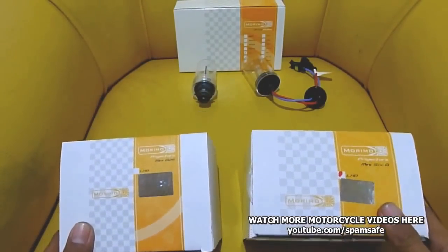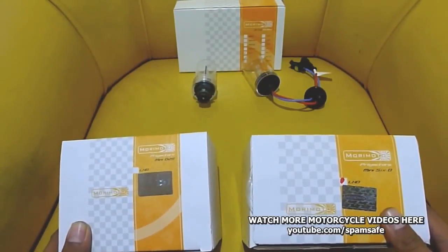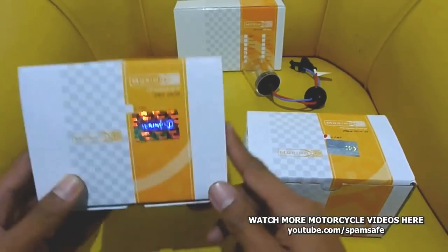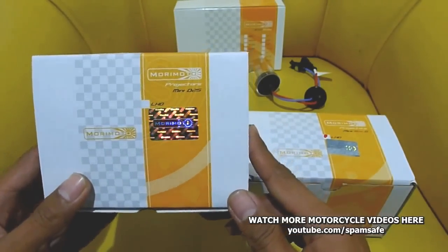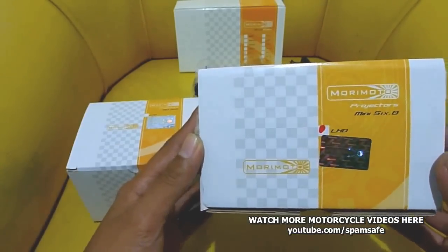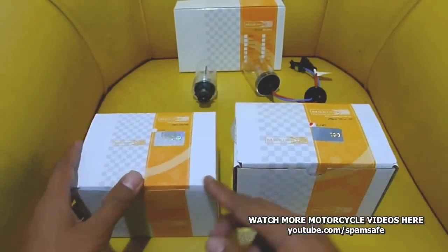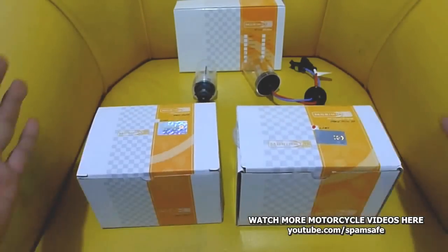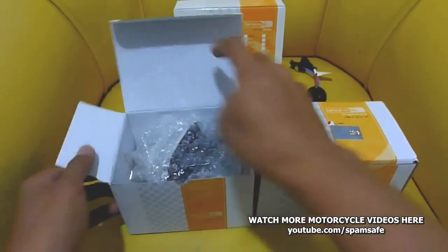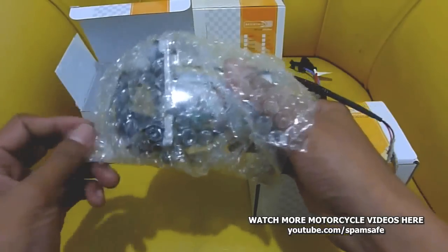What we have here is one of the best aftermarket HID projectors available in the market right now. This one is a Morimoto Mini D2S — that's the type — and this one is the Mini 6.0. They all came from retrofitsource.com from the USA. Let's open this one first: the Mini D2S type projector.